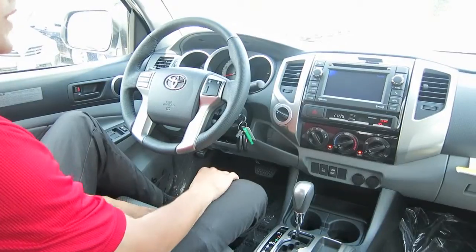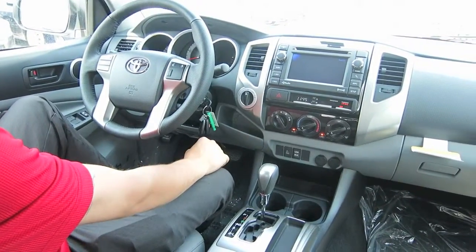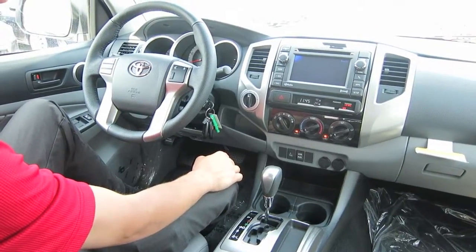Of course, you will have cruise control with the vehicle, your variable intermittent wipers, and shift-on-the-fly four-wheel drive — anything under 50 miles an hour, you can shift over, which is great.